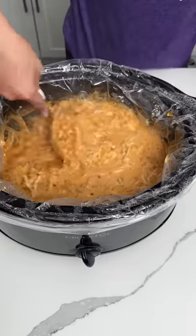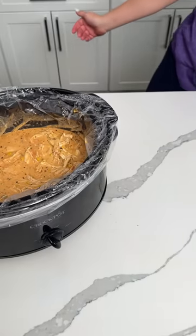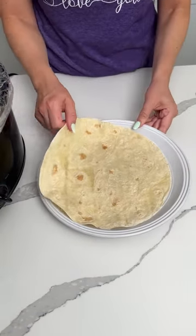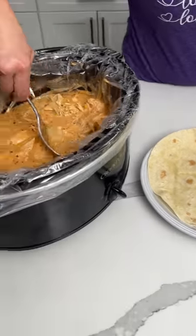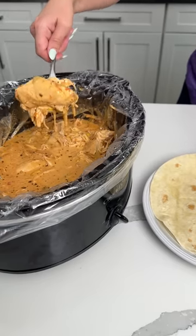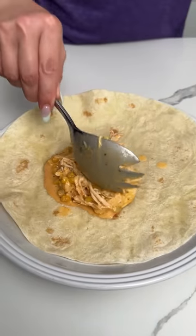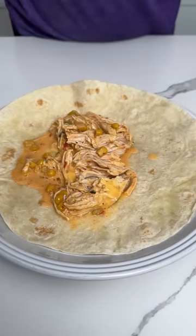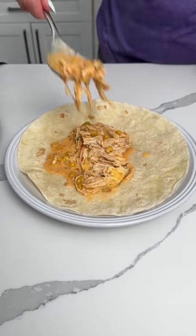So guess what? Time to eat! Y'all, here's a few things you can do with this — serve it as a soup maybe, but that's not my intention. Have a tortilla. Now I'm going to take some of this cheesy chicken mixture. Remember, we have corn in here, salsa — we put salsa in here and some other stuff. Here, a little more chicken. Ooh, this sauce y'all — I'm excited, it's going to be so good.